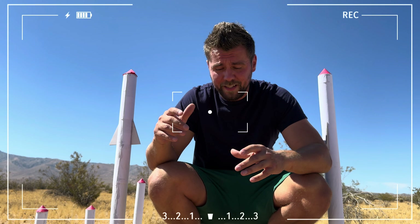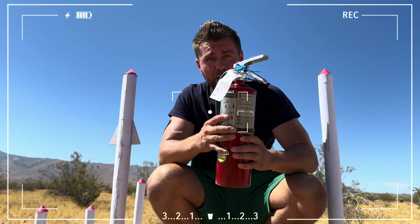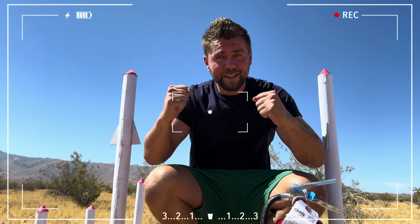Guys, I'm not sure about this experiment, and for this case I have a fire extinguisher and a few different rockets. Let's start.